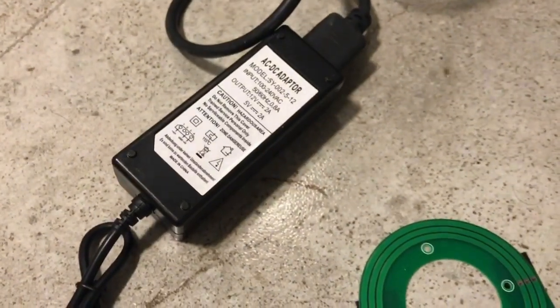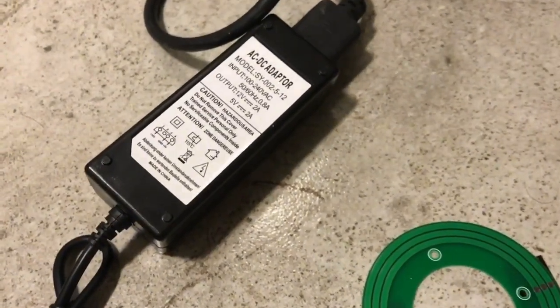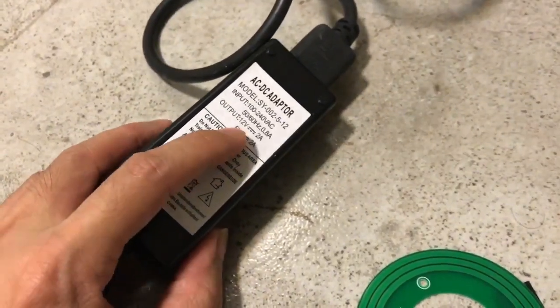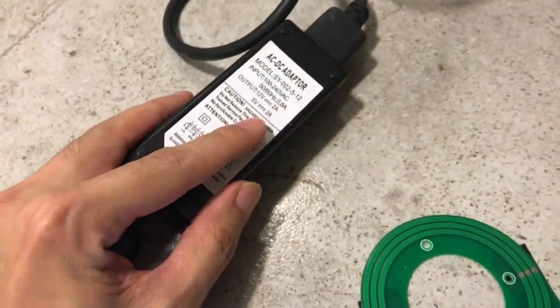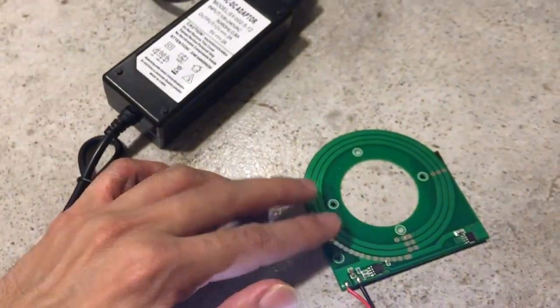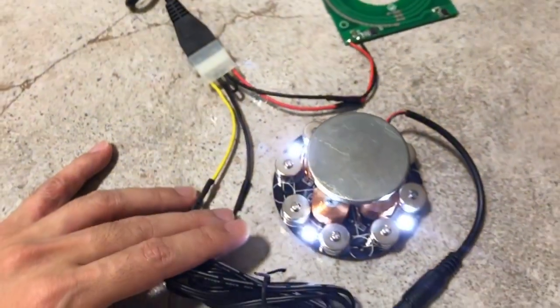For the power supply system, we are using one of these AC to DC adapters, which is normally used to power hard disks in computers. The adapter outputs 12 volts and 5 volts, both at 2 amps each. This is great for our application because the wireless power supply board runs on 12 volts, and the electromagnetic levitation system runs on 5 volts.